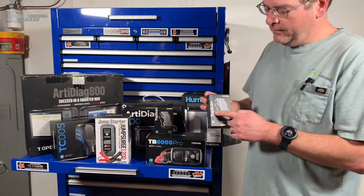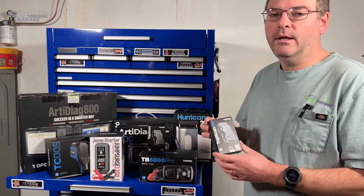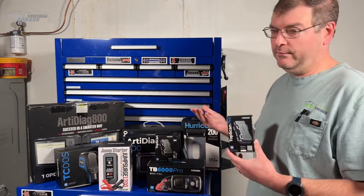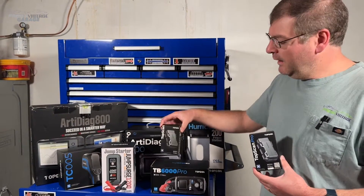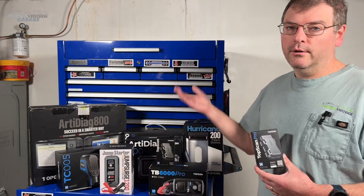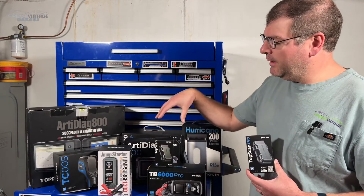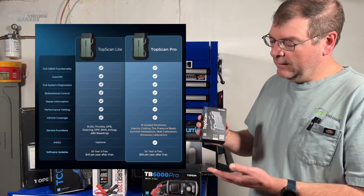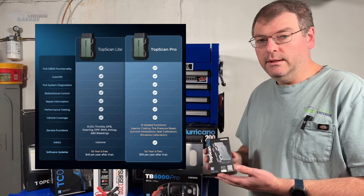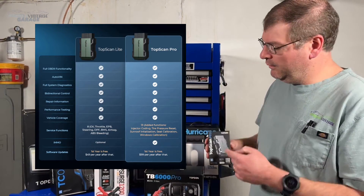Today we're looking at the Top Scan Pro, and you may be asking what's the pro — what's the difference between that and this unit, which is actually the Lite. We did a video earlier in 2023 about the Top Scan unit and it was in a beta test. This is the final finished product, so you have the Pro and the Lite.